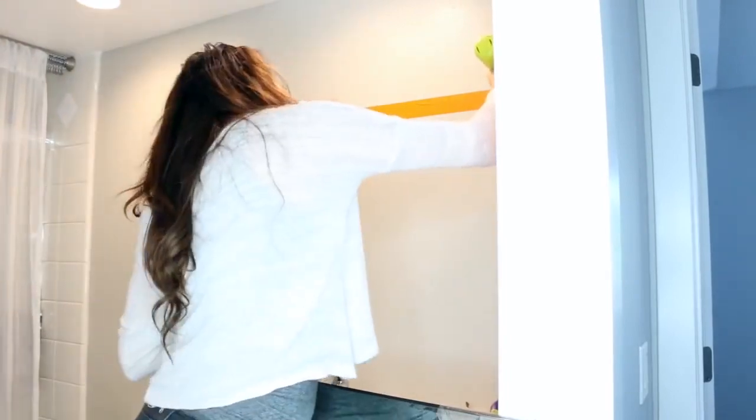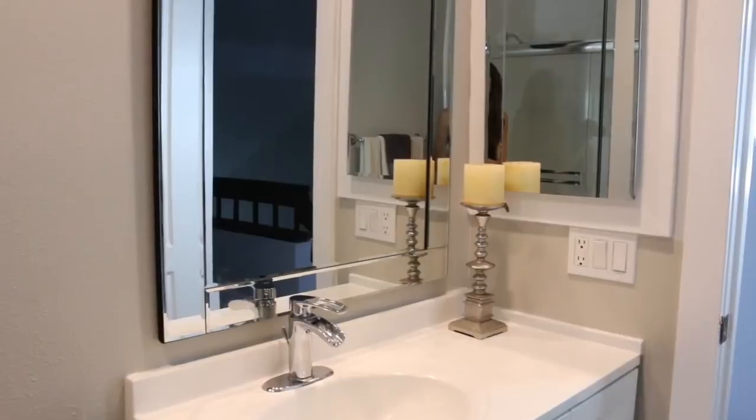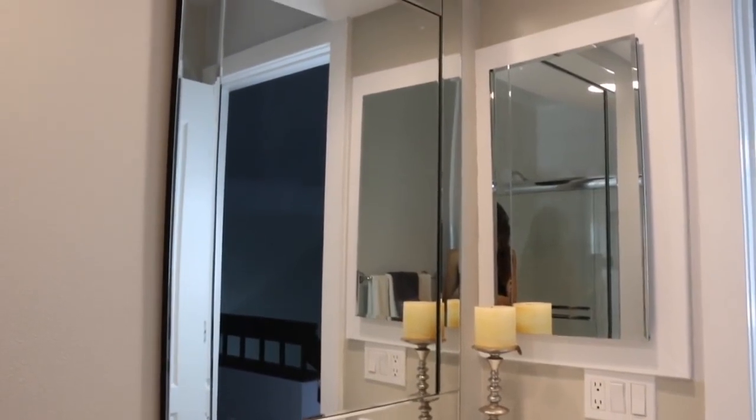Using an oversized mirror above the vanity is an easy way to make small bathrooms look bigger and more luxurious.